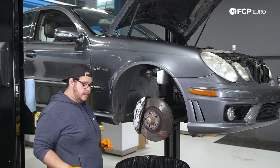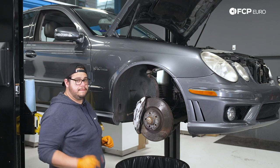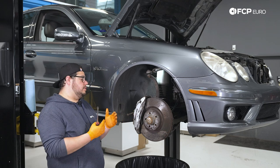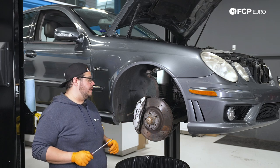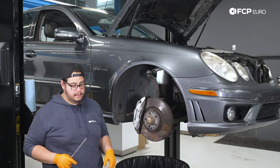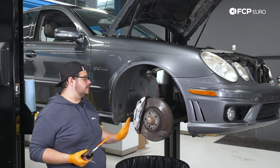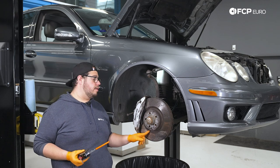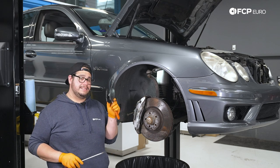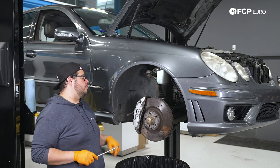Before we pull the pads out, I'm going to take advantage of the fact that we're replacing both the pads and the rotors. I'm going to use a flathead screwdriver to pry in between the pads and the rotor to get the pistons started back into the caliper. That way, when we remove the caliper from the knuckle, we'll be able to fit our spreader tool a little bit easier. Right now I'm just prying against the pads themselves, not the rotor, so if you're just doing a pad replacement you can pry on the pads.